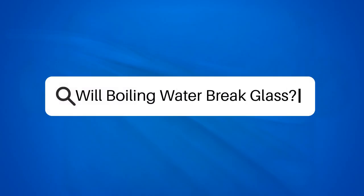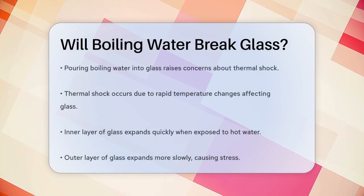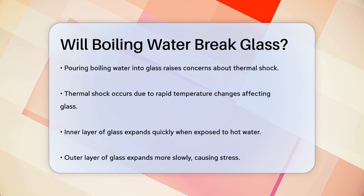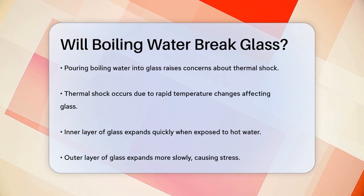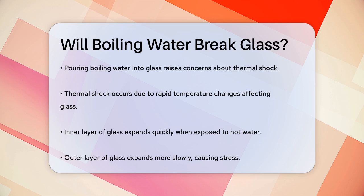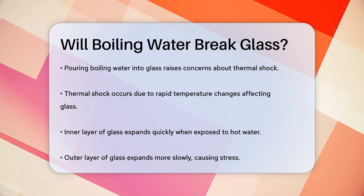Will boiling water break glass? Have you ever wondered what happens when you pour boiling water into a glass? It's a common question, and the answer is more complex than you might think. When you pour boiling water into a glass, the primary concern is something called thermal shock.